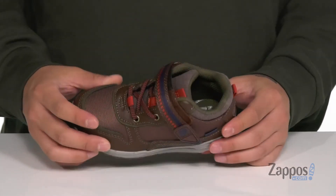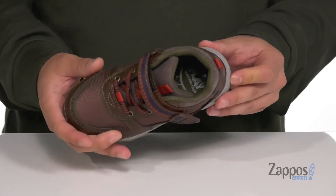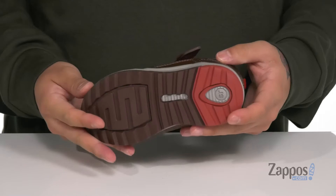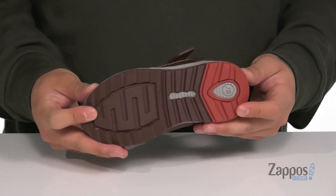You've also got a cushioned memory foam footbed to help absorb shock. That works well with the lightweight foam on the midsole. The shoe itself has a bit of flexibility and of course sits on top of a textured non-marking rubber outsole.